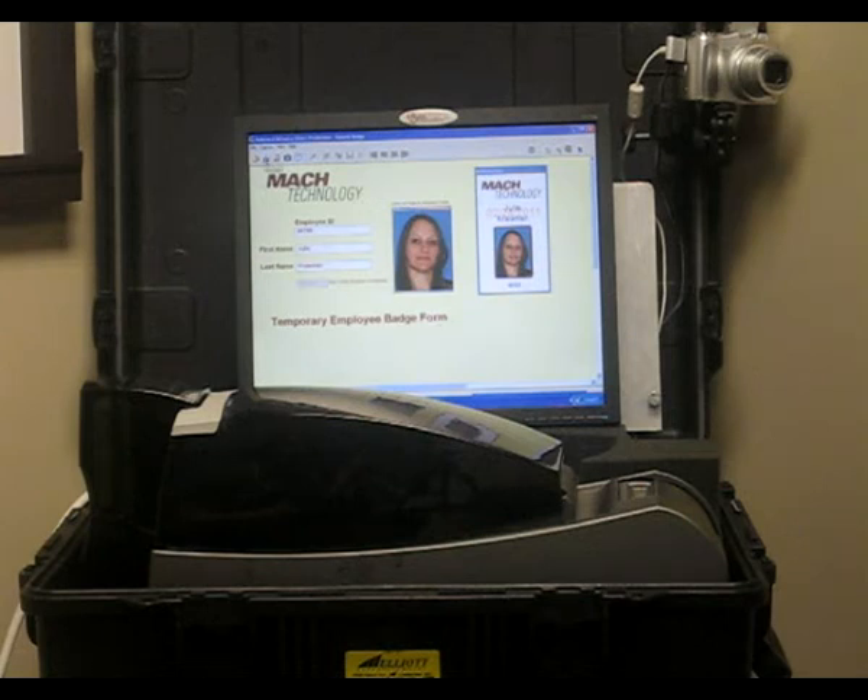From there, you simply hit Print and your printer will start printing your card. The card will print in a matter of just a few seconds. It will print a good quality image of the photo and all the information that you input earlier into the software.